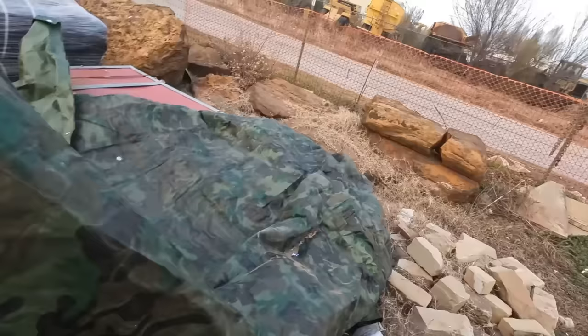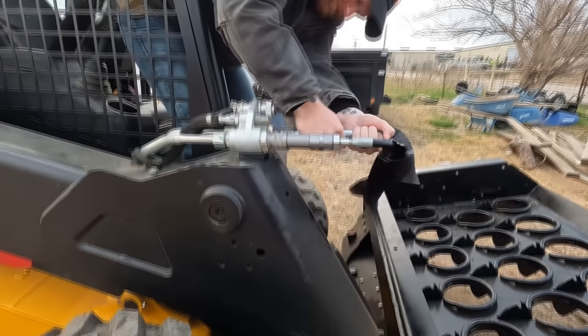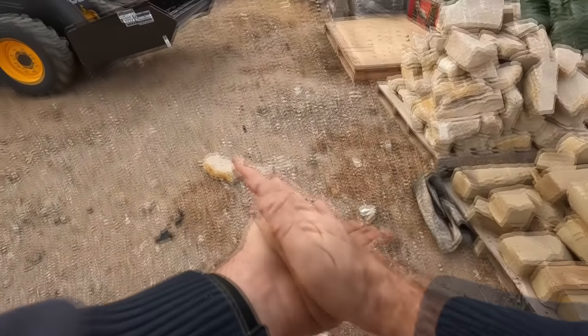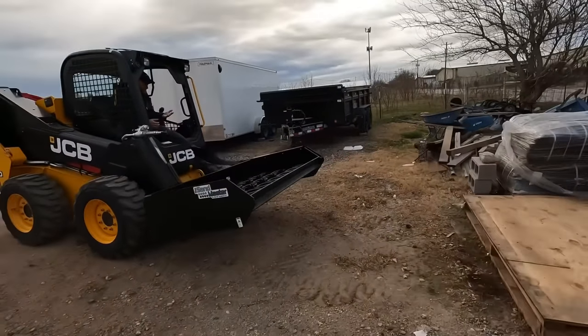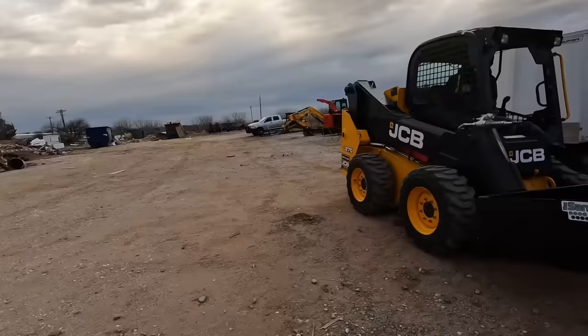Even after fixing that connection on the hose, it was still leaking. I knew not bringing the truck was going to hurt me, and here's the impact — three trips. It took me three trips to learn that lesson. I had the toolbox this time, but I keep my gloves on a little shelf in the Tacoma and didn't have the Tacoma with me.